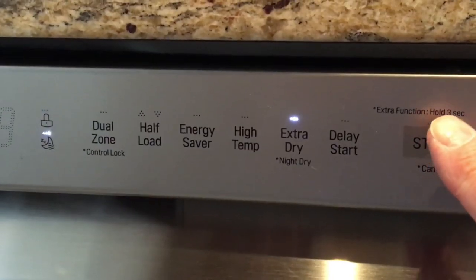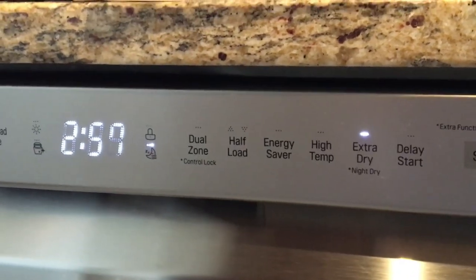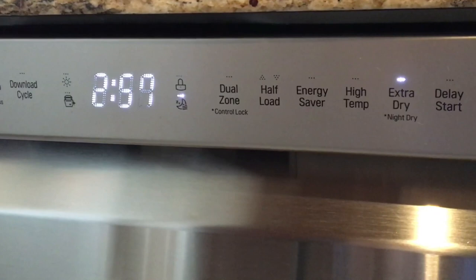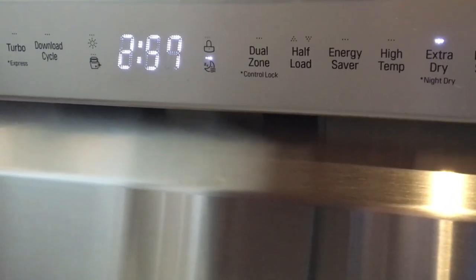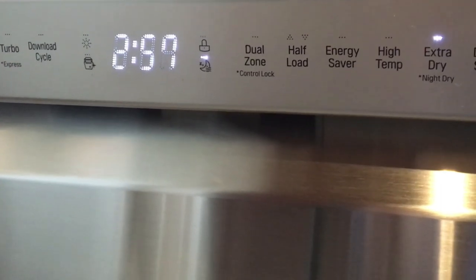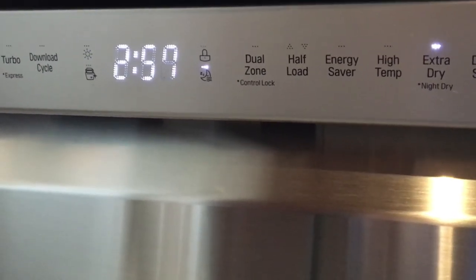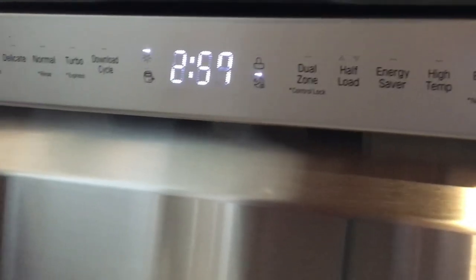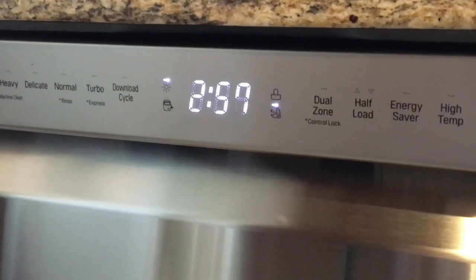I'm going to turn this on while I'm talking so you can hear how quiet it is. That's about as loud as it gets right there. The noisiest part is when the water is actually going in it for the very first time, and after that this thing is so quiet.